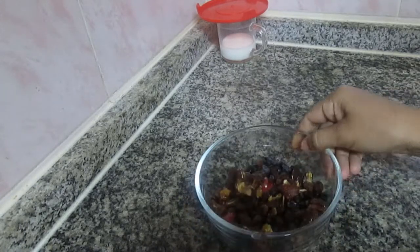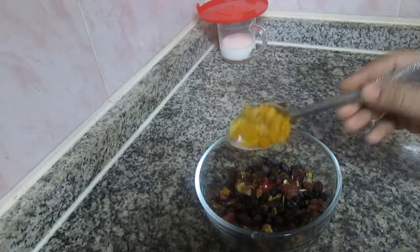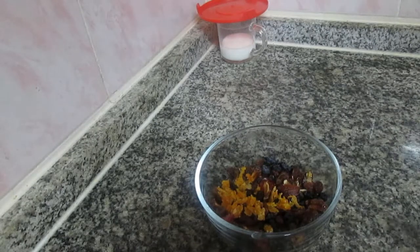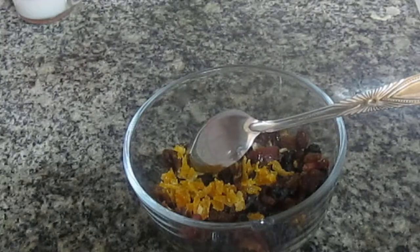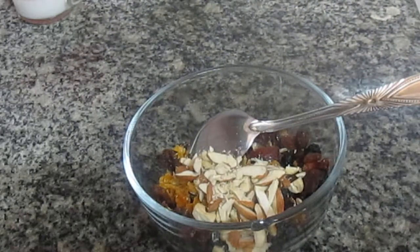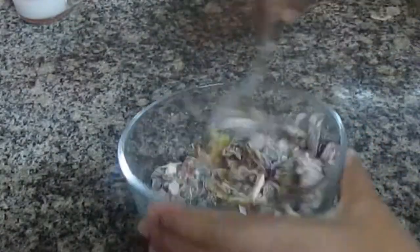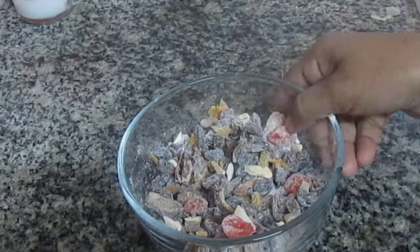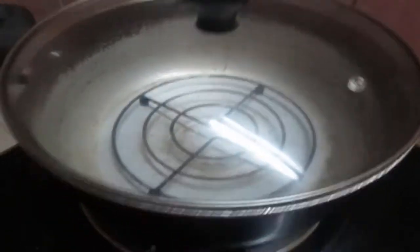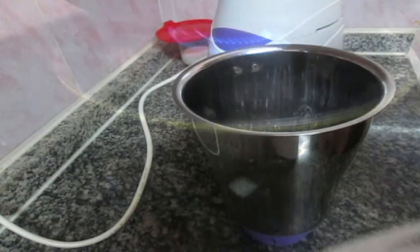I am going to add 1 cup of orange. I am going to add 1 teaspoon of orange and 1 cup of fresh fruits. I am going to add 2 teaspoons of fresh fruits.